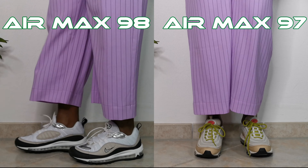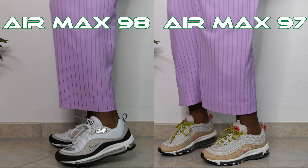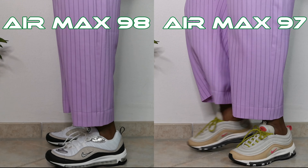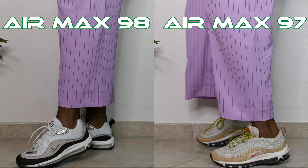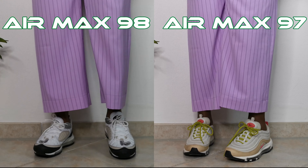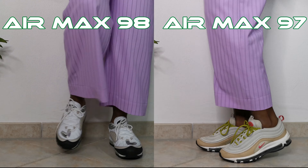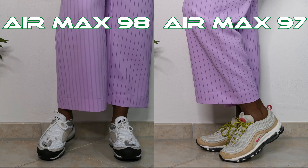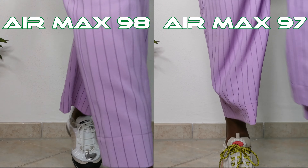On different points I definitely like the 97 better. They are old but I like the design better and the color combinations better. I think I have to see the 98 in another color combination, but they are still really comfortable and comfy. I like the 97 better though — tell me in the comments which one you like better, which one you find comfortable, which design you like better.